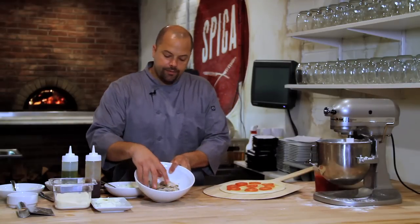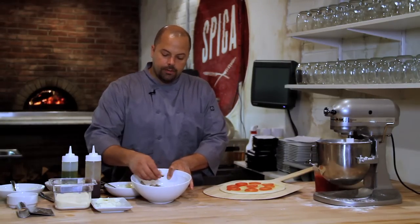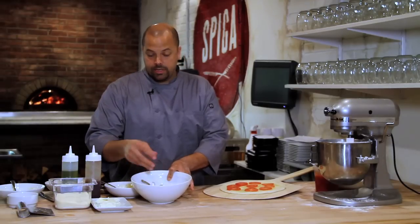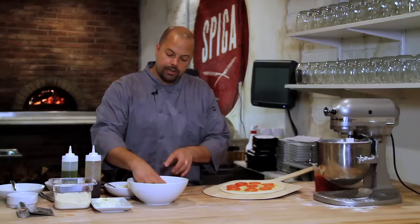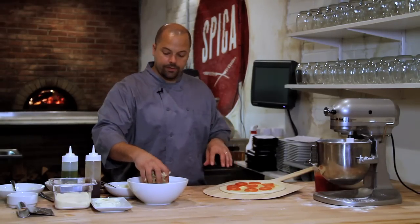Here we have roasted pork. I had roasted this earlier — it's from a pork shoulder. I slow roasted it for about three or four hours, then shredded it up. I didn't mix it with the barbecue sauce yet because I like to put the barbecue sauce on the pizza itself at the end.